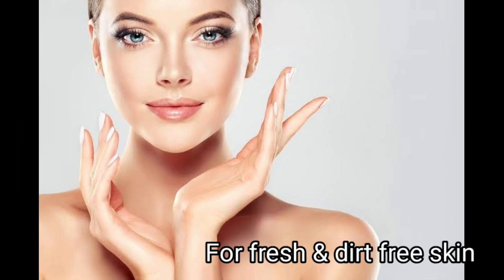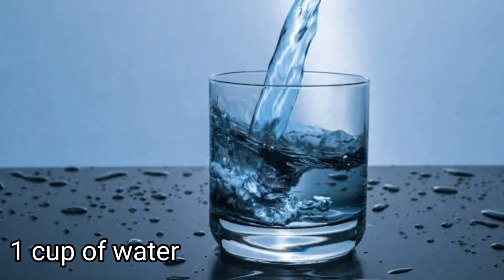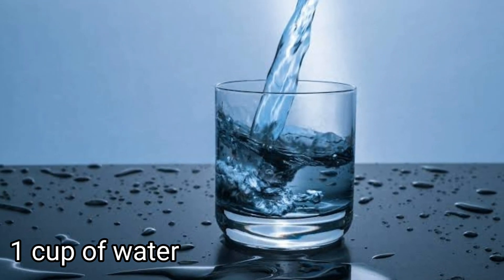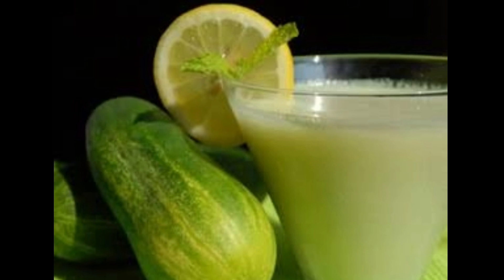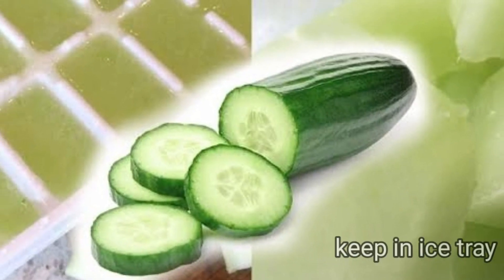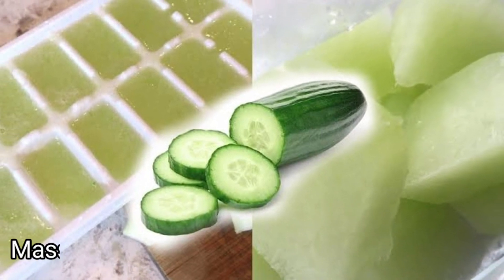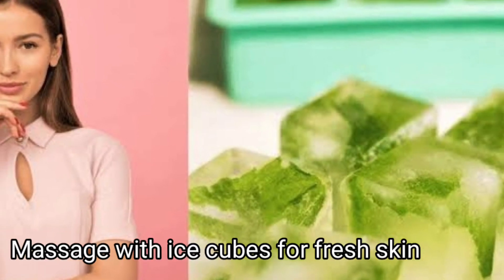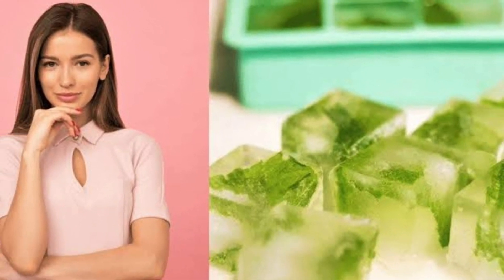If you have a small amount of pollution, you can add a glass of water — normal water. Add 6 cups of juice, mix it in an ice tray, and pour it in the freezer. If you have ice, you can use it to get fresh skin.